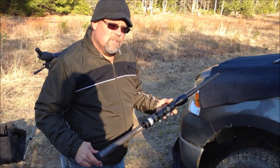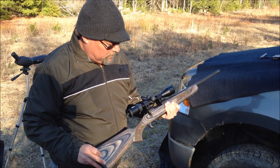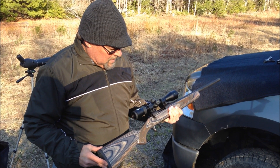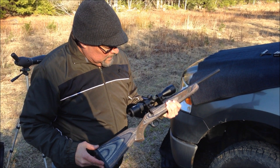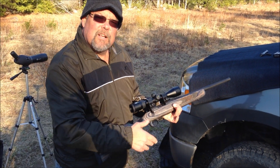We've got the Mossberg MVP Predator with the 18.5 inch barrel back out — we had it out last fall. Everything just dried out enough so we can get in with the truck; everything's been soft and muddy. What I want to show you today is how the different magazines look in it.